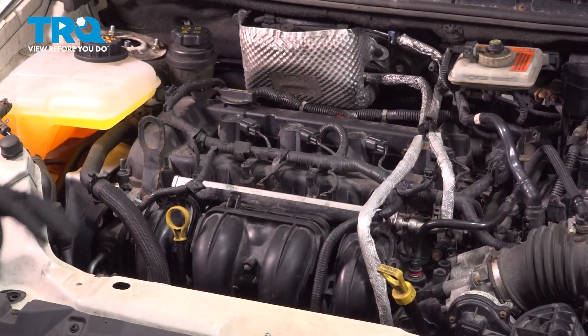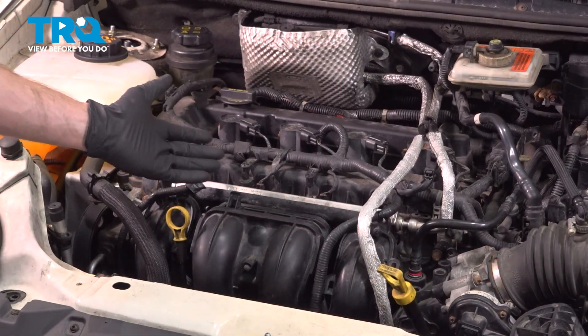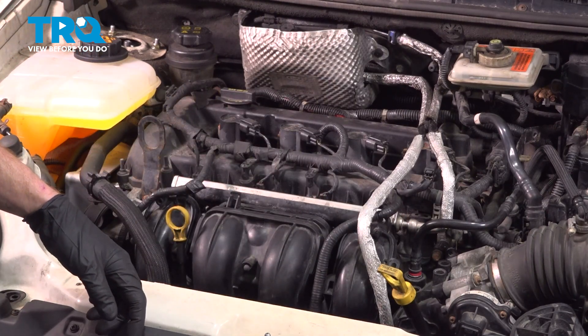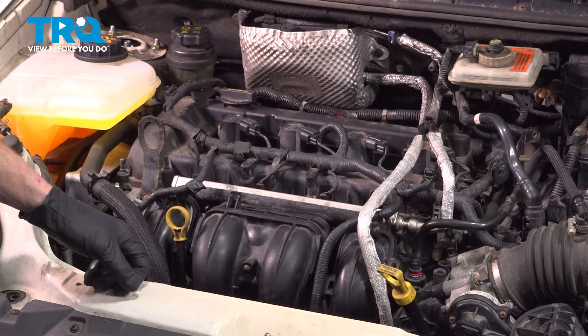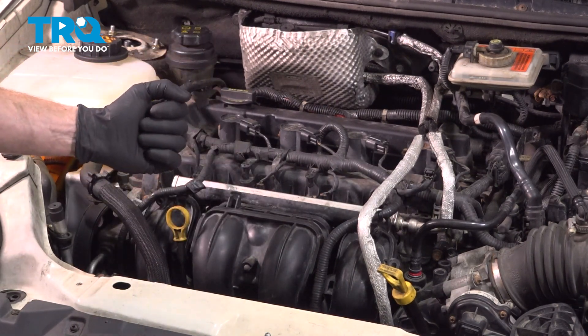Reinstall your fuel cap and close the hatch. The next thing that you want to do is double check everything. Make sure all of the electrical connectors are connected in, and of course the fuel lines are connected properly. Once you've done that, go ahead and start up the vehicle. Let it run for a little while, come outside, and double check to make sure you don't see any leaks of any sort. Assuming there's no check engine light, take it for a road test.